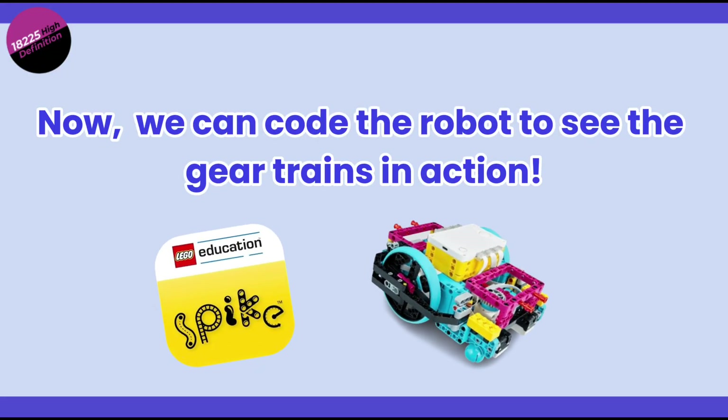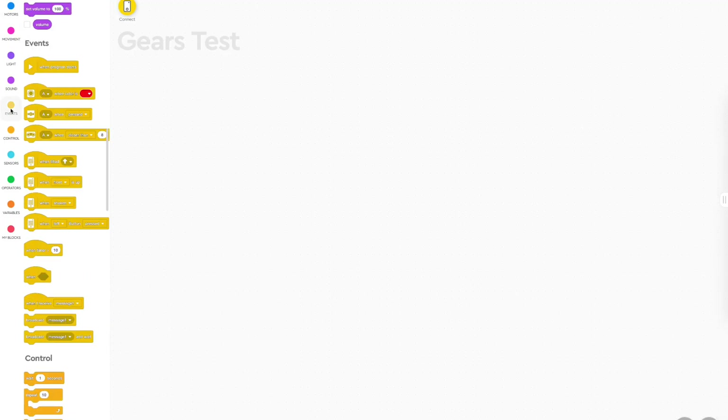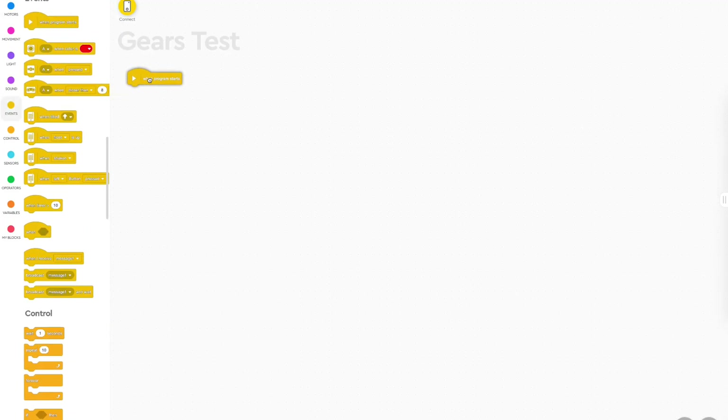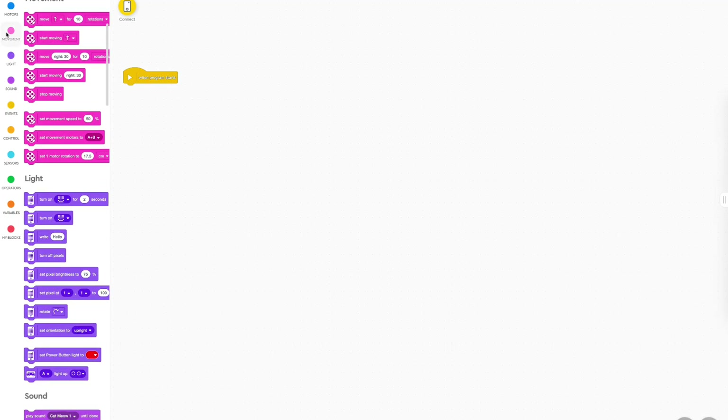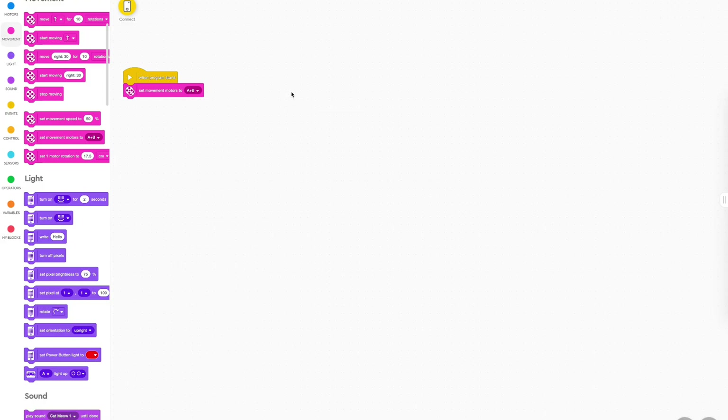Now we can code the robot to move and see these gear trains in action. We'll begin by dragging the yellow 'when program starts' block — you'll always want to begin every program with this block, as it tells the robot when to begin running the code. Next, add the 'set movement motors to ports A and B' block. This tells the robot to set the movement motors to A and B, so make sure this matches the setup of the movement motors you have on your robot.